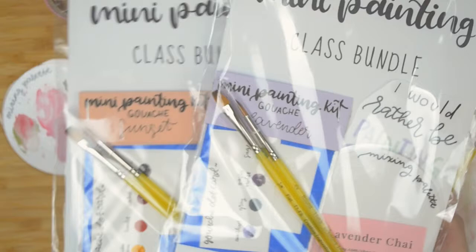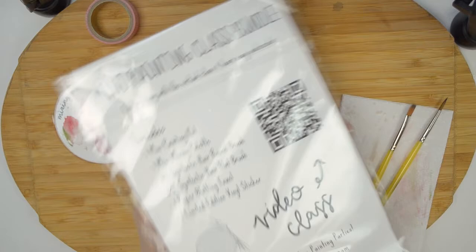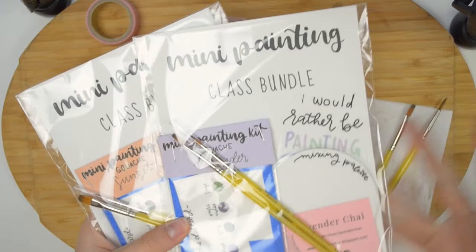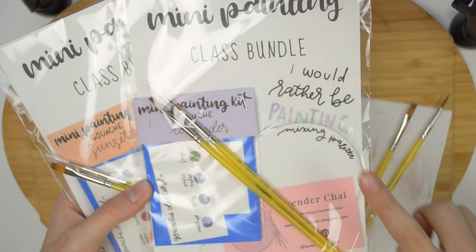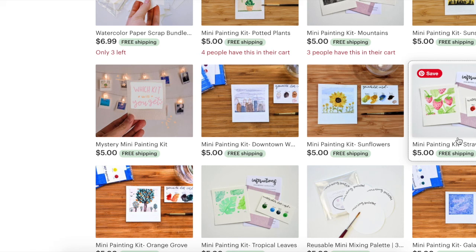New product alert — these will be coming soon: the mini painting kit class bundles. I've curated each bundle with pretty much the exact stuff I use in these tutorial videos. It comes with a palette, those two beautiful Creative Inspirations brushes, and some other fun goodies to get you painting. It also comes with a link to these classes to make things pretty easy for you. I don't have a launch date just yet, but these are going to be super fun — I'm so excited. Thank you so much for watching, hope you have a great day, I will see you soon. Bye.